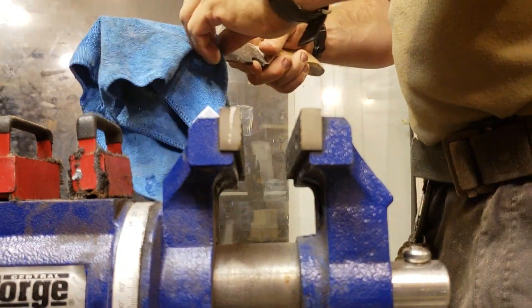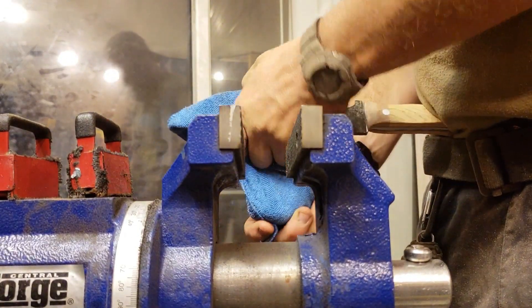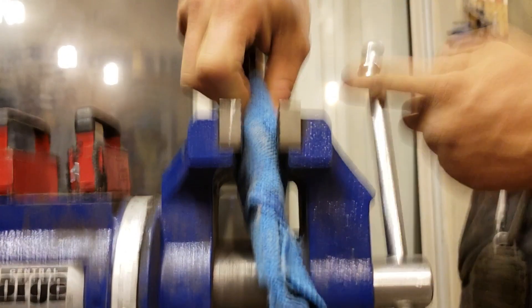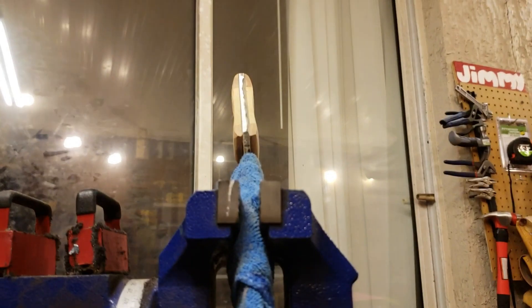So the first time I ever tried this, with the first knife I ever made, I accidentally didn't use a rag and messed it up pretty good. Ended up having to get a little bit creative in order to cover it up, so that was fun.